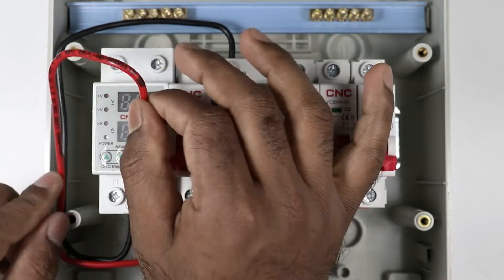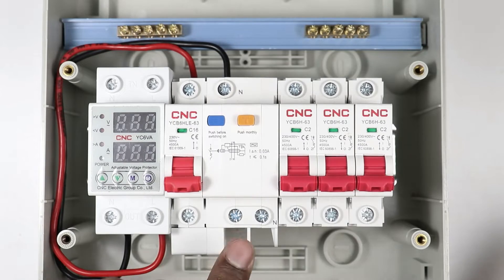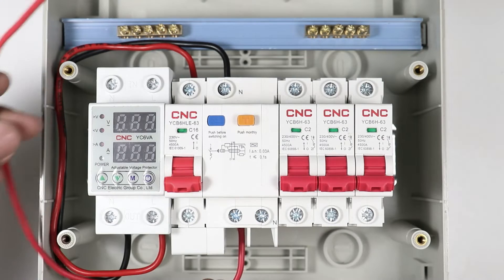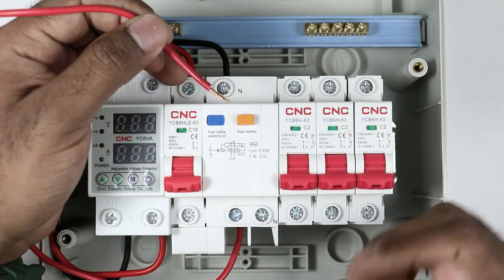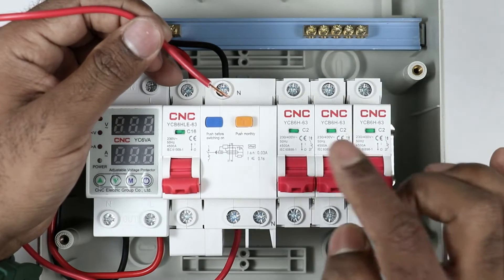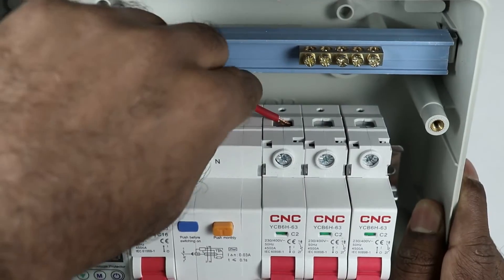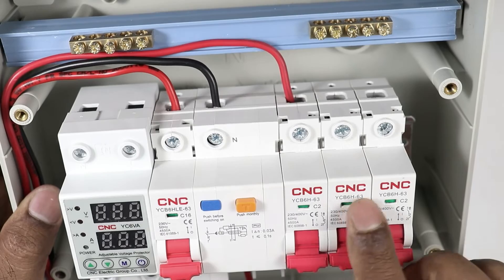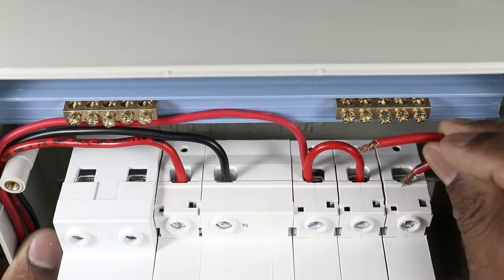Take the other end of the wire and connect to the phase terminal of the RCBO. At the output phase supply terminal of this RCBO, connect one end of a wire. The other end of the wire is to be connected to the single pole MCBs, which are used for supply to different rooms or different power supplies. I am providing input power supply to the first MCB. You also have to provide input power supply to the remaining MCBs. I am using a loop of wire to provide input power supply to these MCBs.